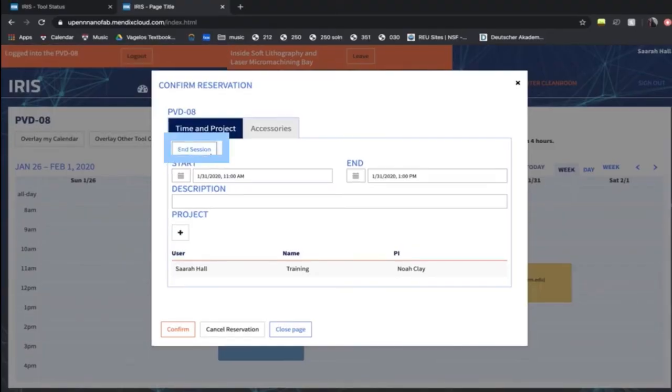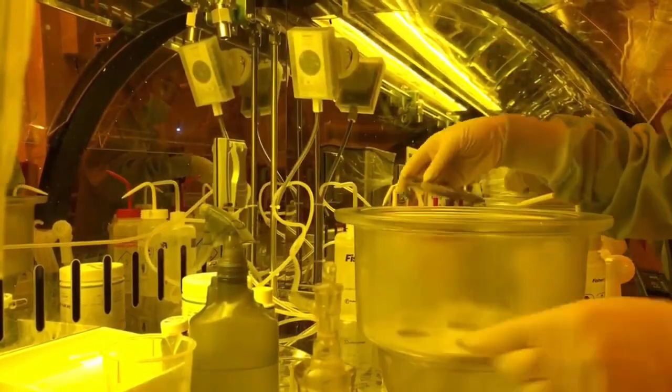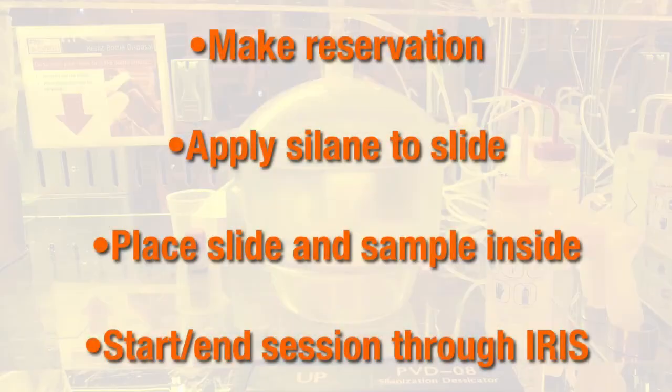After the tool's process is complete, come back to IRIS and end your session. Retrieve your sample and then you're done. If you have any questions, please contact QNF staff.